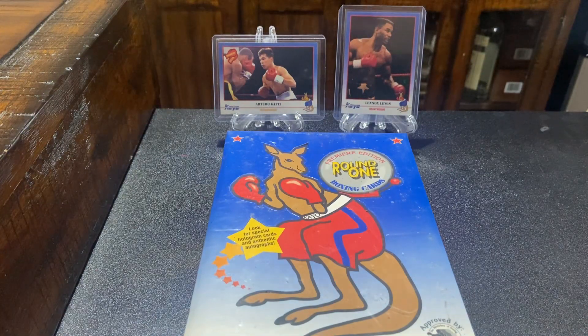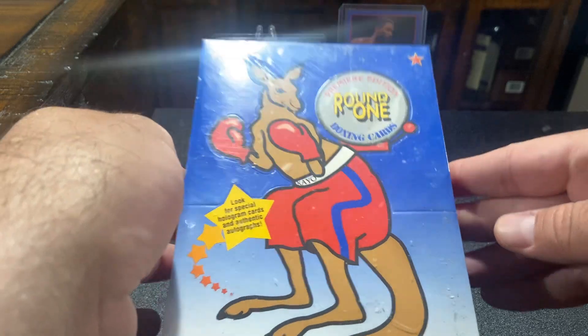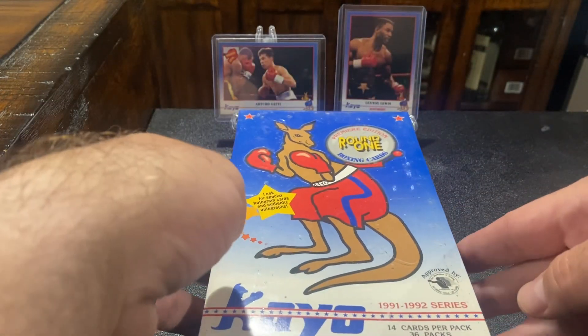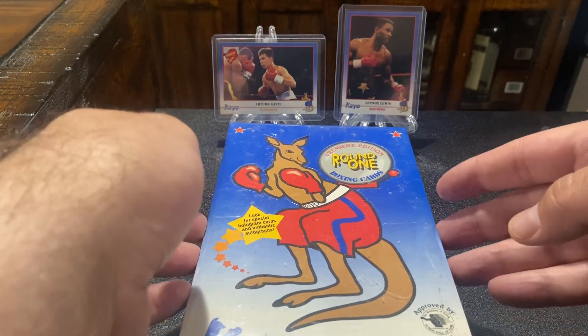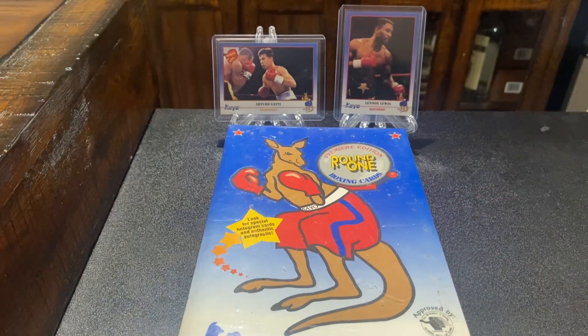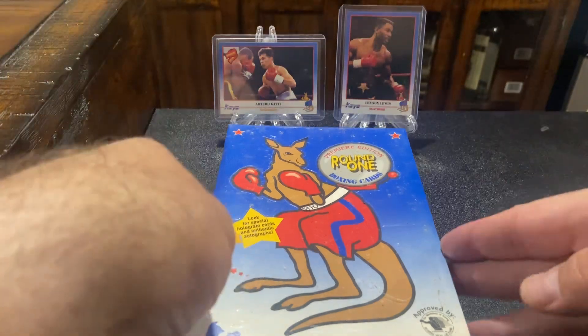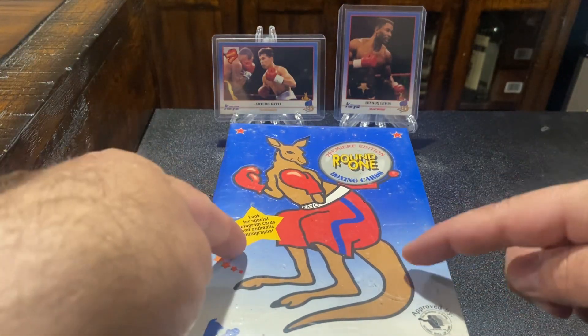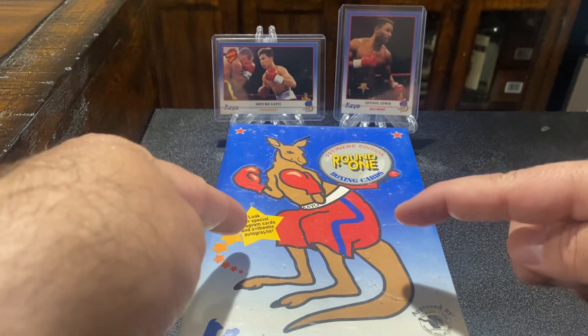I figured that this box of KO Boxing Round 1 from 1991 that I bought would be a good test for it, because it doesn't matter if this video sucks. We're very, very lucky in the mixed martial arts combat sports trading card world because we got to bypass this shitty junk wax bullshit that we got right here from the early 90s.